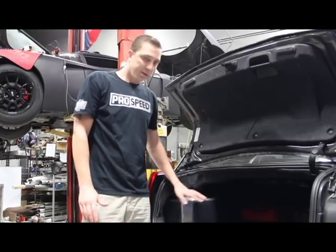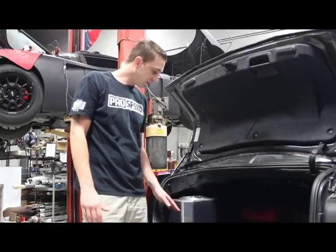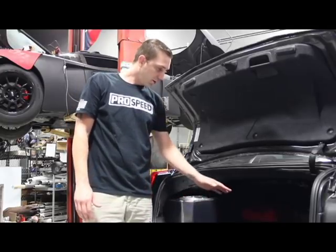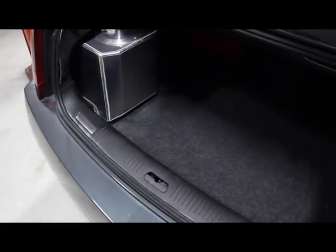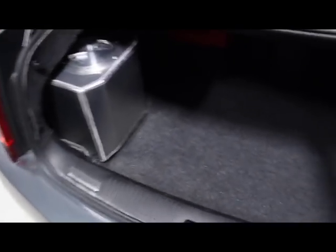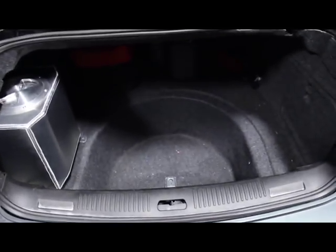We've had a lot of people asking for a trunk-mounted tank from us, so we came up with a design that, unlike others on the market which require you to remove the rear tire and take up the space in there, or sit on top and take up your trunk space, we've made one that sits on the driver's side and allows everything to be in your trunk.